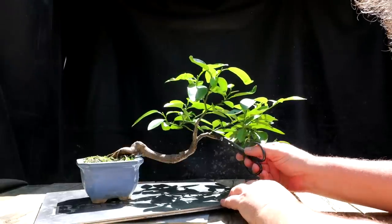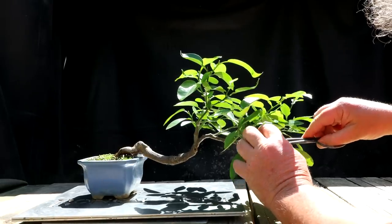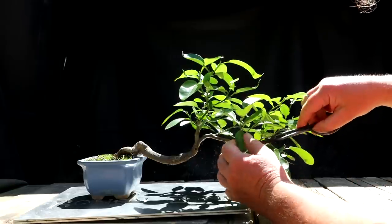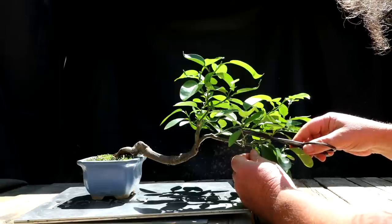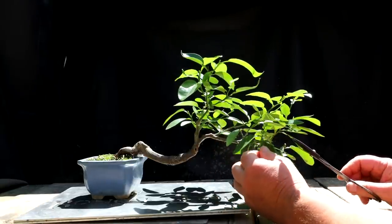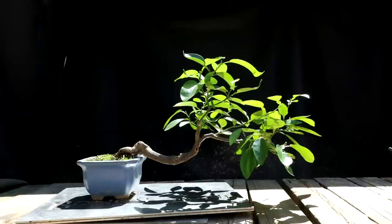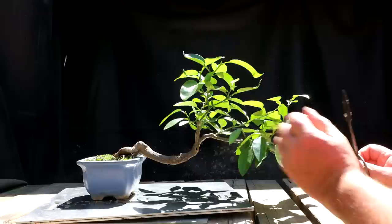So this trunk line comes up and it divides into two here, which is fine. I've got a vertical shoot coming off the inside here — I don't need that, I'm going to remove it, just a little short shoot. And then I've got this branch that kind of slowly climbs up in height here. I'm going to hard prune it back to here leaving just one leaf on it. That shortens it a lot. Off of that cascaded branch there's another vertical one that I don't need at all — I'm going to remove that entirely. You can see how that flattens that branch out so you can kind of see the shape of it a little more.